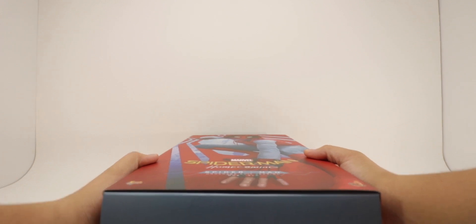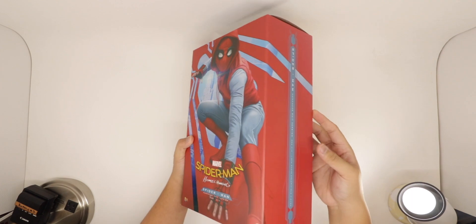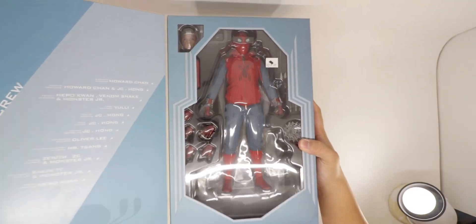Putting this down and looking at a top view, opening it up — it has a magnetic flap which reveals the window box to the figure and the casting crew responsible on the left. I got this for a bargain price of $219, brand new.